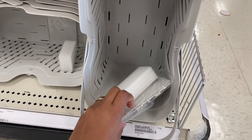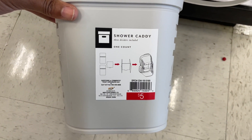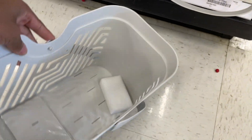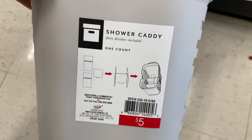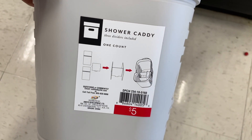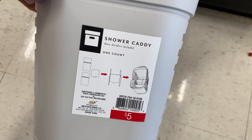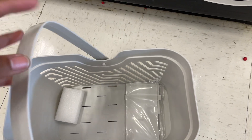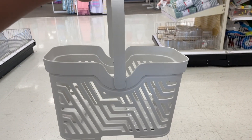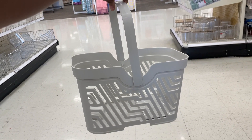So let's get into it - it's already out. This is a shower caddy. What is this little piece in here for? Reading is fundamental - shower caddy, three dividers included. That's what they are - dividers. It feels pretty sturdy. And that's what we're looking like with the shower caddy.